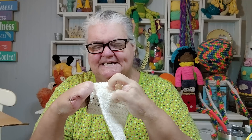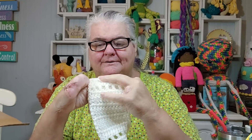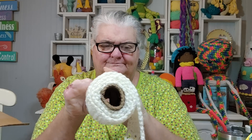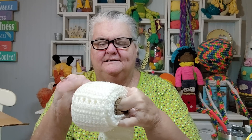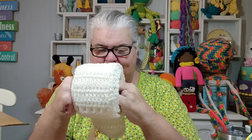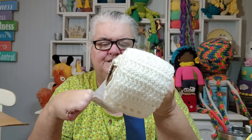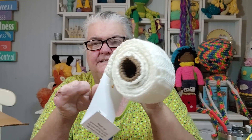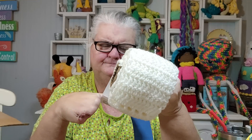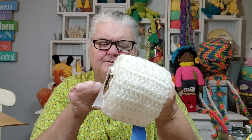That was a fun make. I did this back in 2020 when they were out of toilet paper everywhere. People were buying it and hoarding it up, and that made us have a shortage. I entered it into the fair this year and got first place. I entered it in the crochet personal scarf category.